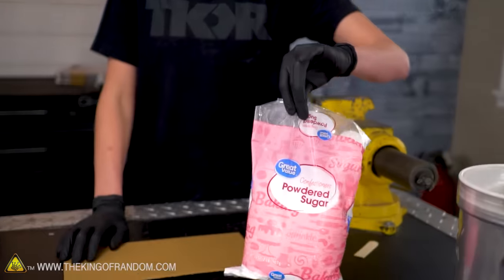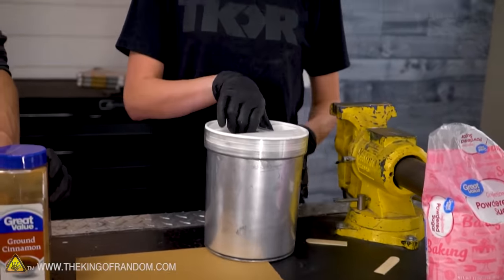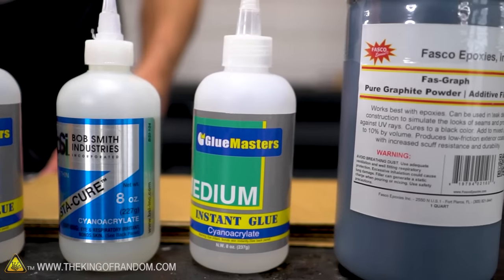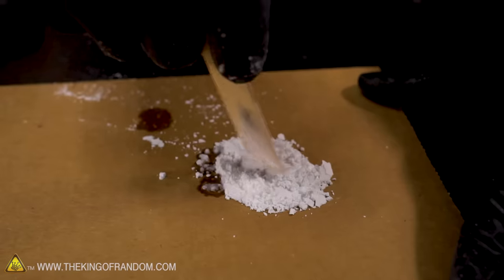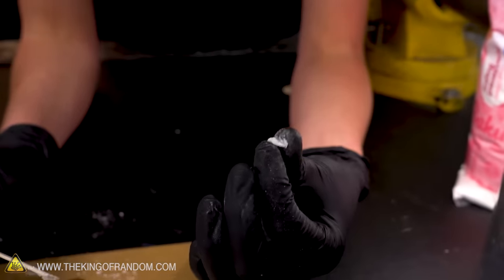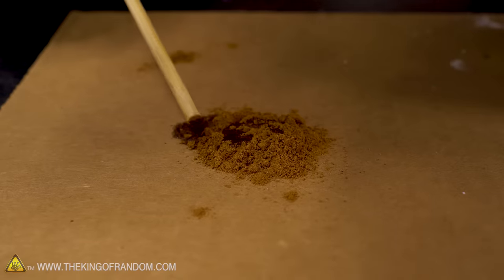We wanted to try a couple other types of powder. First up is powdered sugar — I think that's going to be super interesting if it works. It's definitely not reacting the same way that baking soda does. It tried to dissolve it but also not really. I'm going to go with no on this one.